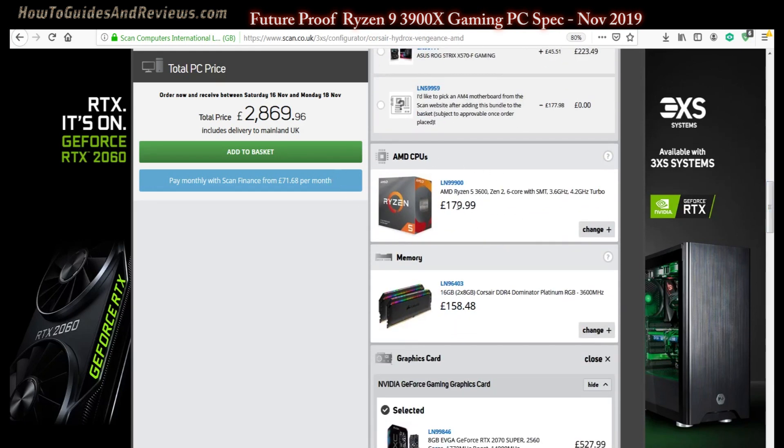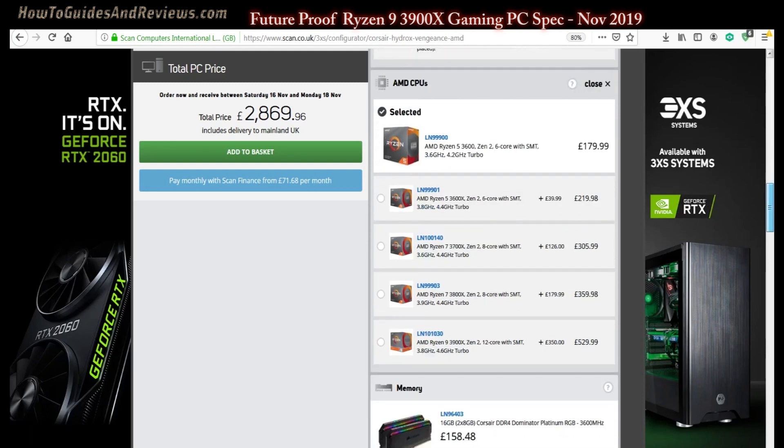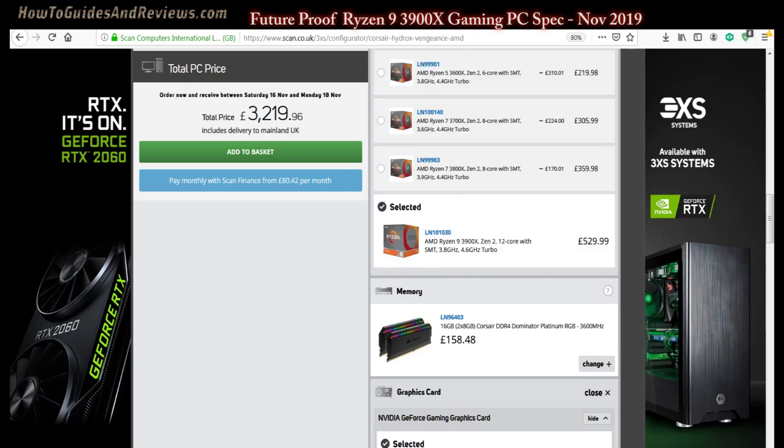Now we come to the processor — the Ryzen 5 six-core is not going to cut it. We want the top end available at a decent price, which is the Ryzen 9 3900X. At £530 list price, the market price is actually around £470-480. Adding that brings the self-build cost to around £2737.